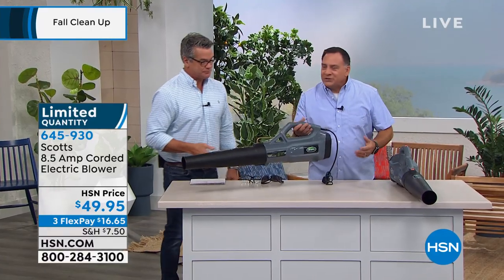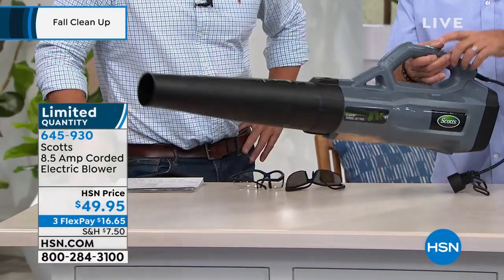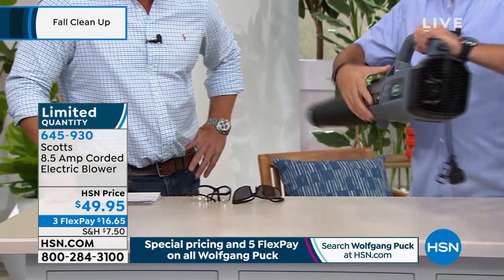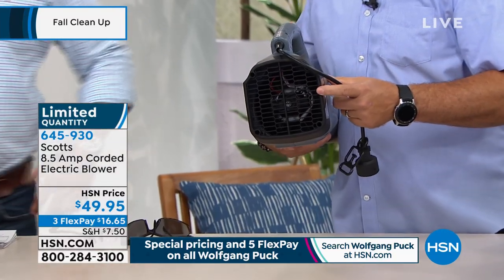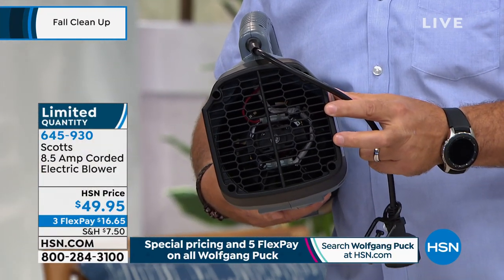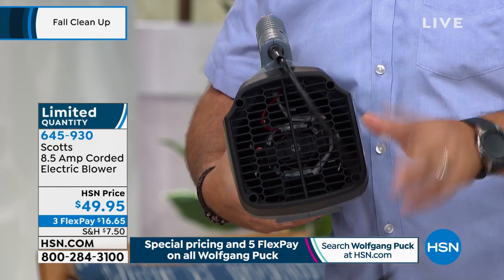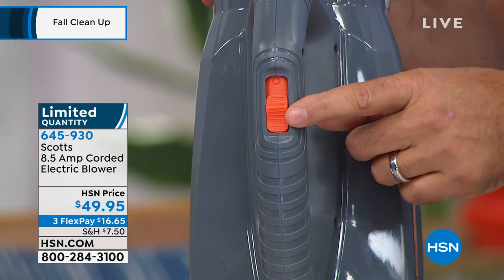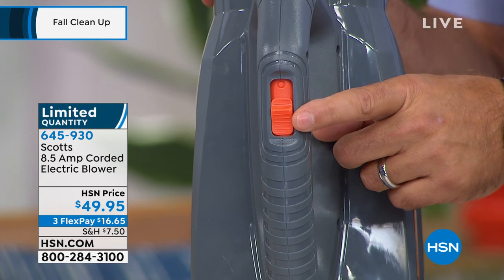Let me show you. It only weighs six pounds. The coolest thing about this — I'm going to turn it around — this whole back piece, that's the motor. I want you to see that's the air intake. Have you ever seen one? It's like a jet engine. It sucks in a tremendous amount of air. There are two speeds on this, controlled with the little orange button. The first speed is 90 miles per hour of air. The second is 120 miles per hour of air. Then it funnels it all down through the turbojet to the point on the end.